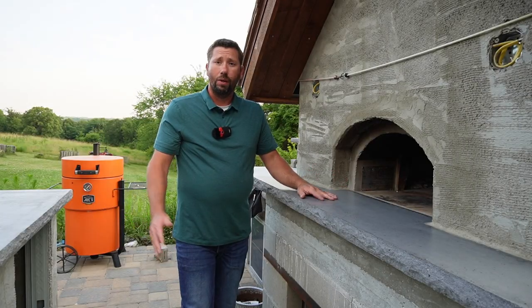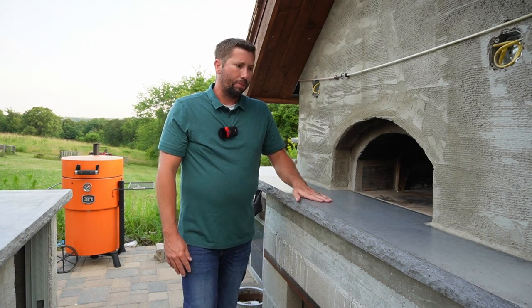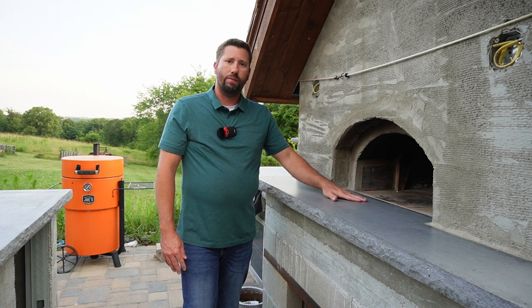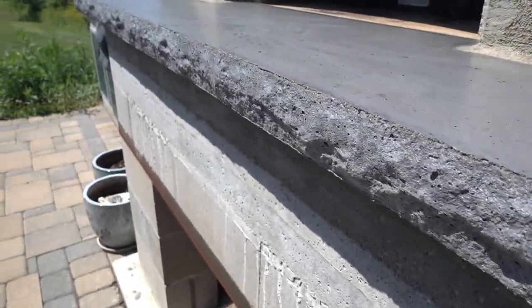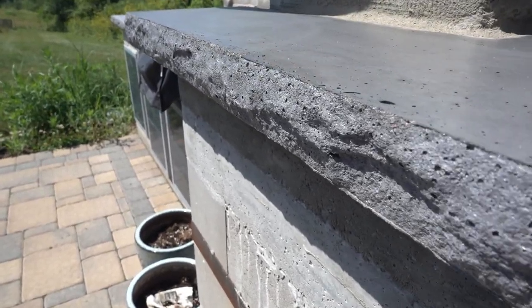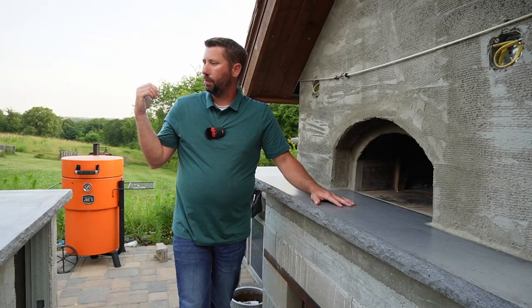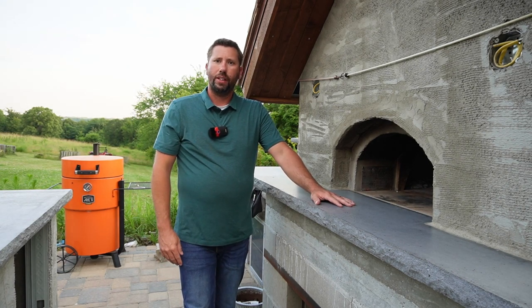Once that sealer's dry, you're finished. That's really all there is to your pizza landing — it's a pretty straightforward process, but you just need to be careful that if done incorrectly you could have some real problems with your pizza oven down the road. I hope this video helps. Thanks for watching. We've got a couple other videos coming shortly — us installing our Argentine grill, putting in some outdoor speakers, and a lot of other things. Hopefully see you back soon.